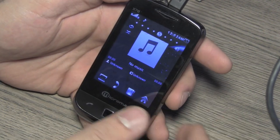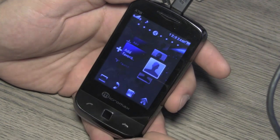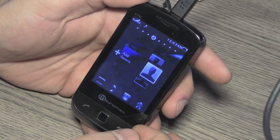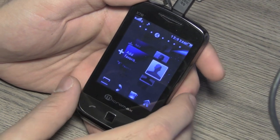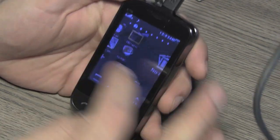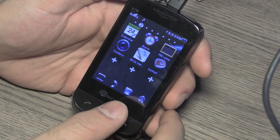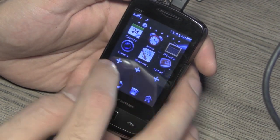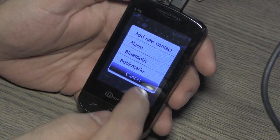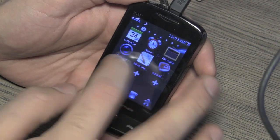Messaging is in the sixth panel, your music player in the fifth panel. You have a quick Sony Ericsson Timescape-style favorites dialer on the fourth panel and the photo gallery on the third panel. You can jump to images, video and more at the bottom. Your apps can be customized by tapping the plus icon to add your own — calendar, alarm, FM radio, and camera come standard.